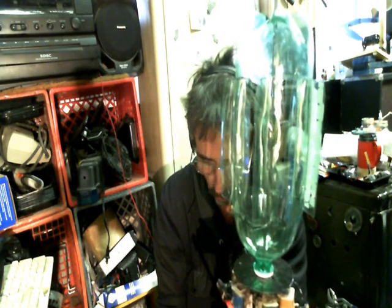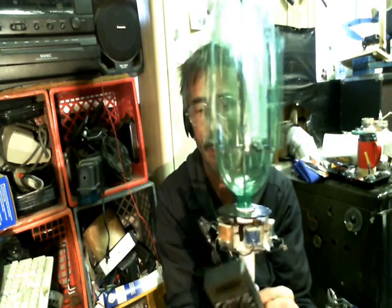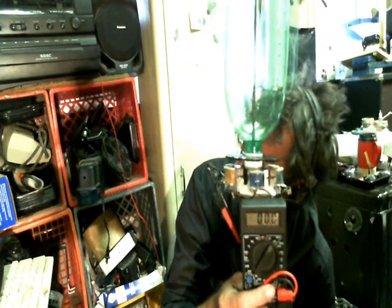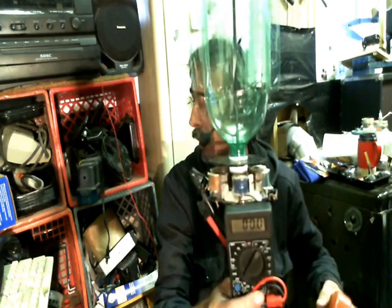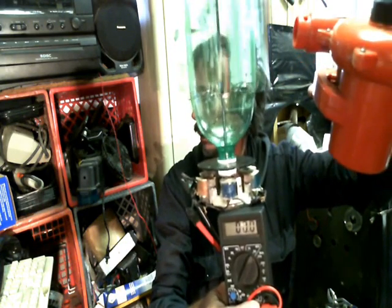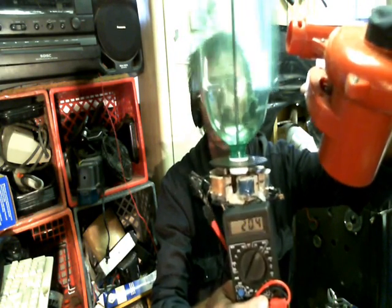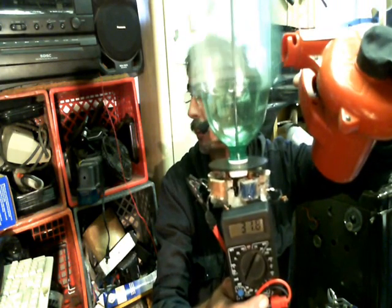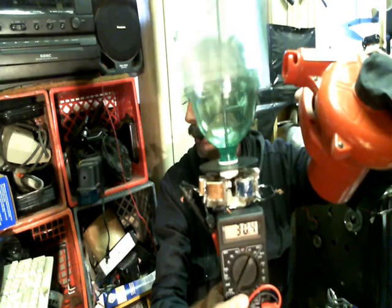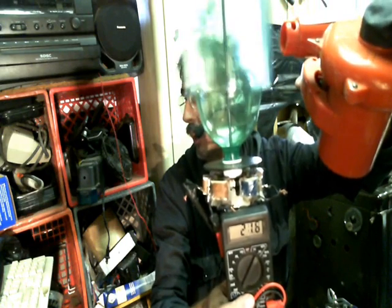I'm going to click this on AC because this is putting out AC voltage. I'm going to simulate a Category 10 hurricane or an F20 tornado and see if we can get some free energy. Ok, keep your eye on the numbers. There we go — depending on how much wind power you got. That's AC.